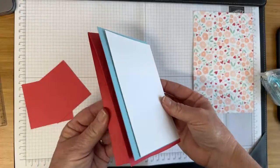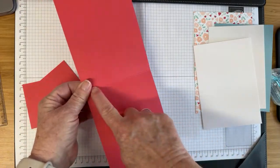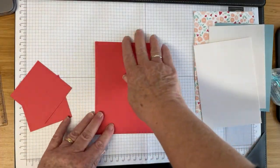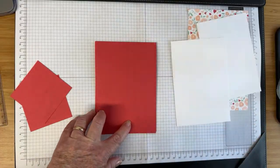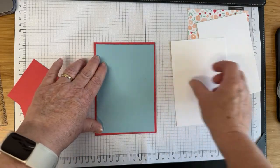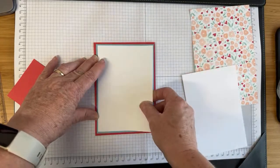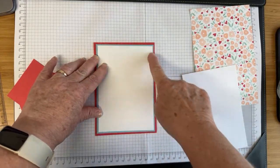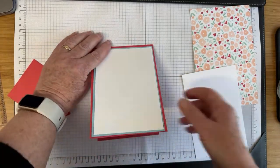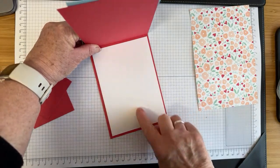If you want to know the measurements: my card base is A4, scored in half at 14.8cm and cut in half at 10.5cm. I then have a blue layer which is half a centimetre smaller at 10 by 14.3cm. Then my front middle white layer is just slightly smaller again — 9.5 by 13.8cm — to leave a little half-centimetre border. And my inside panel is the same size as my first layer: 10 by 14.3cm.